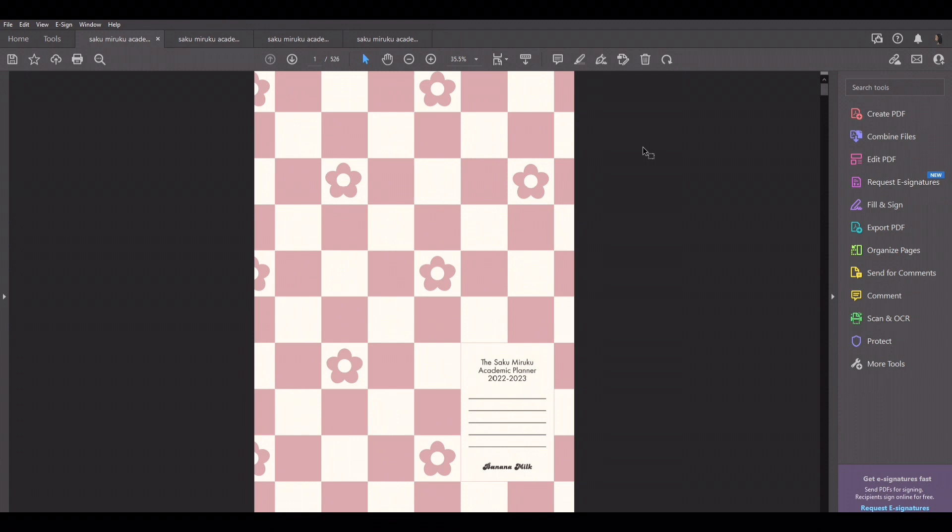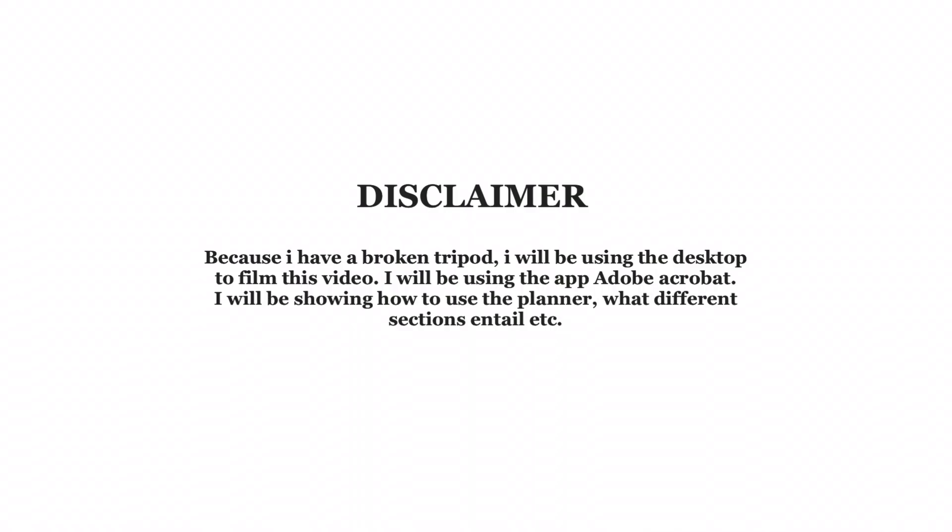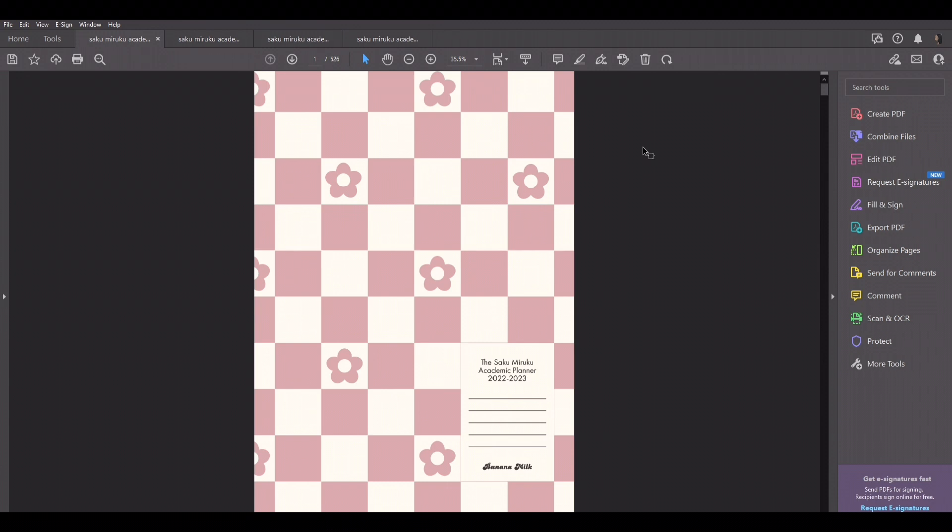I've been putting it off because I did not have a tripod to video my iPad, but I decided to use a different method. So that will be the disclaimer for the video. Today, I'll be using the desktop to give the walkthrough. I'll be using Adobe Acrobat to fill in certain spots so you guys can see how to use the planner. Using Adobe Acrobat is another way you can use this planner — on a laptop or desktop using that app instead of having an iPad or tablet with a stylus.